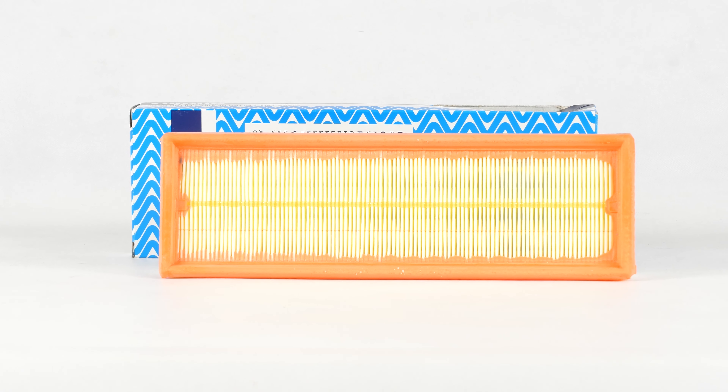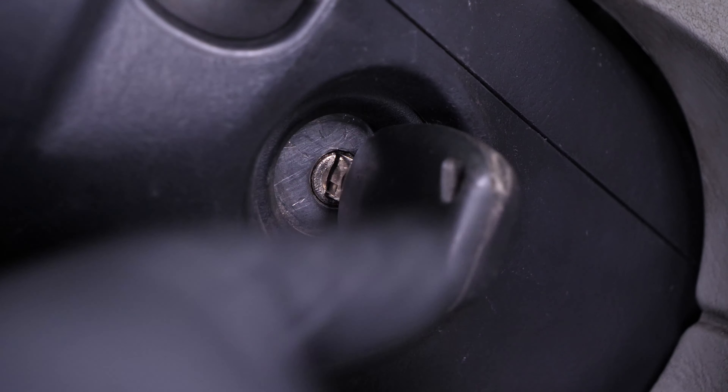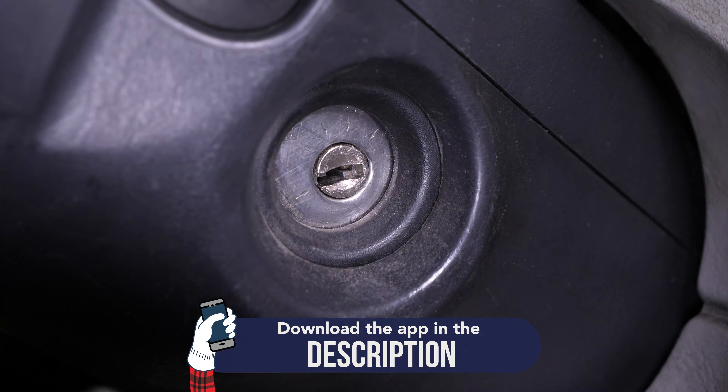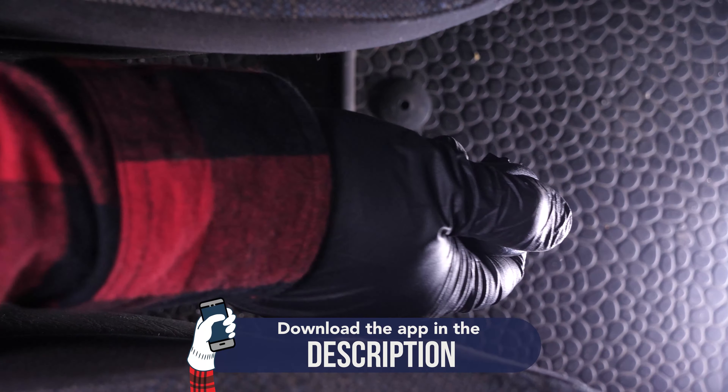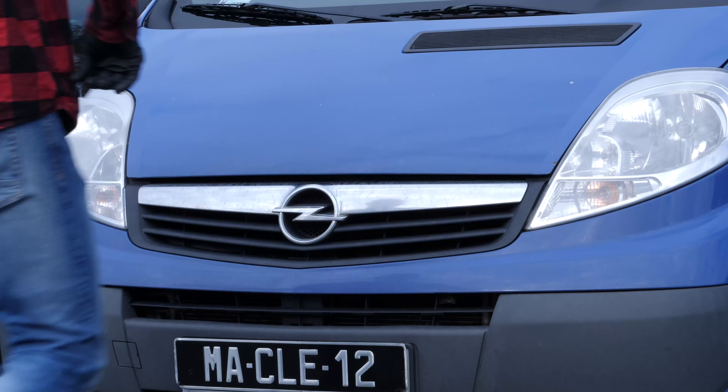For this operation, get hold of the air filter that you will find in the video description. Turn your engine off, pull up the handbrake, pull on the bonnet release lever and open the bonnet.